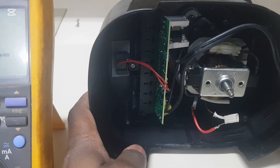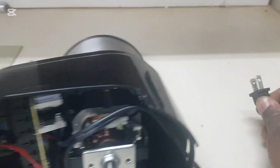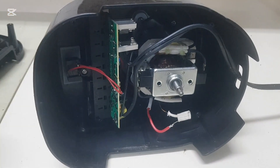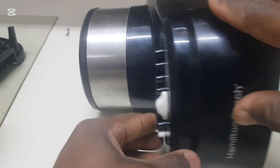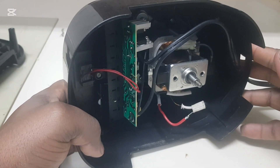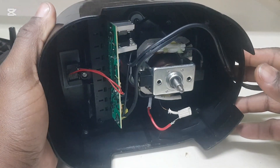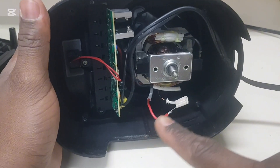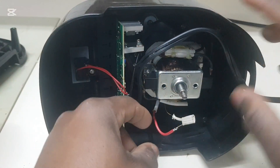Now we're going to plug it in and run it. Here's the plug — it's plugged in. We're going to press one of these buttons. Everything is working. Now we're going to finish up, tie the top down, fit everything back together, and test it again.